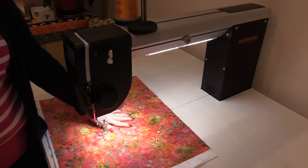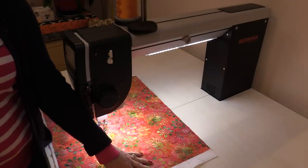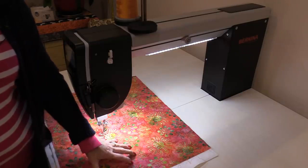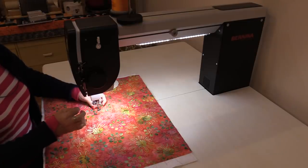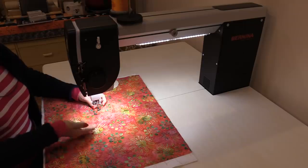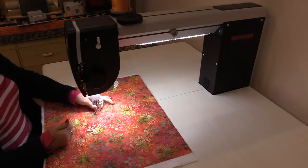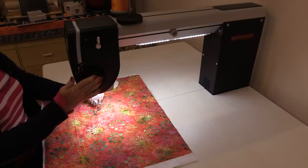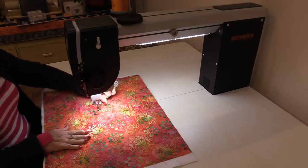I've sandwiched together two fat quarters and a little piece of scrap Quilter's Dream 80/20 batting. The Q20 comes with a foot pedal — you can touch the back of that foot pedal and it's going to bring up the bobbin thread. One tap at the back will bring that up and we can pull the thread forward. If you're not comfortable using that foot, you can always use the wheel. Both threads are now up.